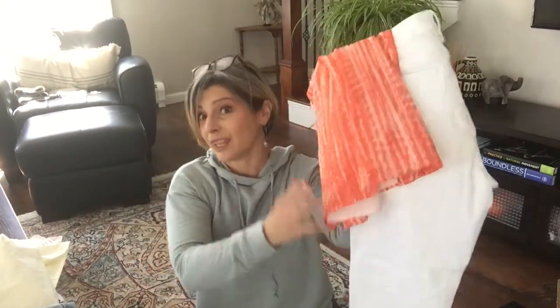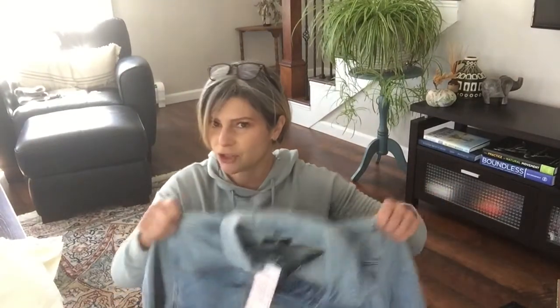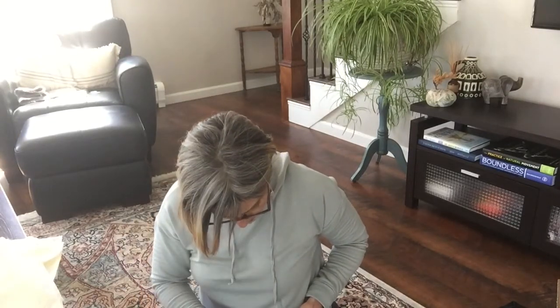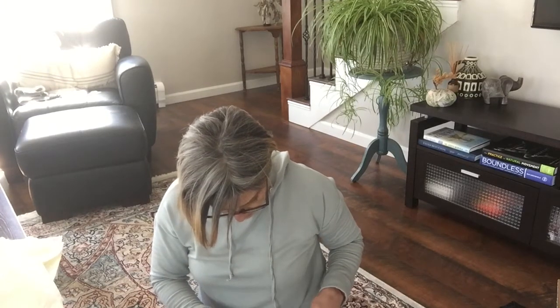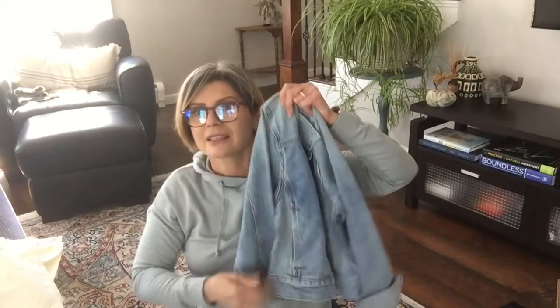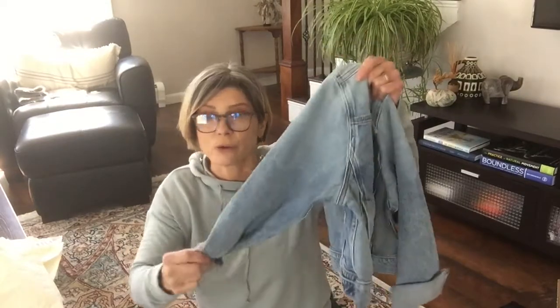This is by Seven For All Mankind - it's a denim jacket. I know I'm going to love it but I'm pretty sure I'm not going to keep it because it's going to be way too expensive. It's a crop jean jacket in a light wash, size medium - Ventura Boulevard is the color. It was $285, marked down to $149.99. I have a light wash denim jacket from Cut From The Cloth that I love, but I'll try this one for sure since it's here.